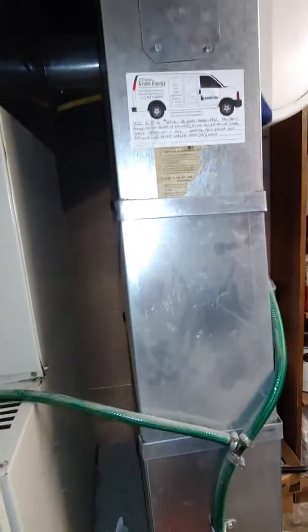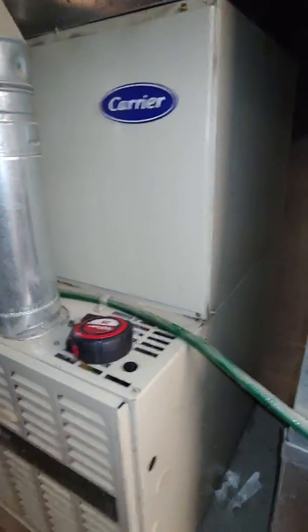We're doing a new return drop with a five inch media cabinet and a new humidifier. This one is no longer working. That should be it for down here.